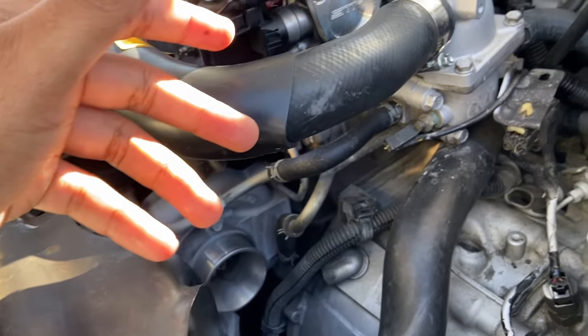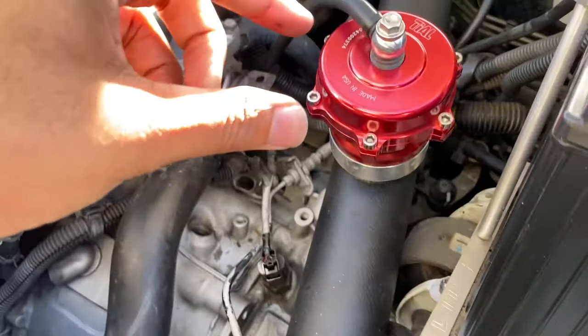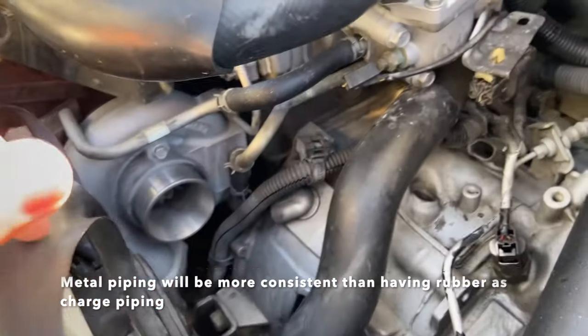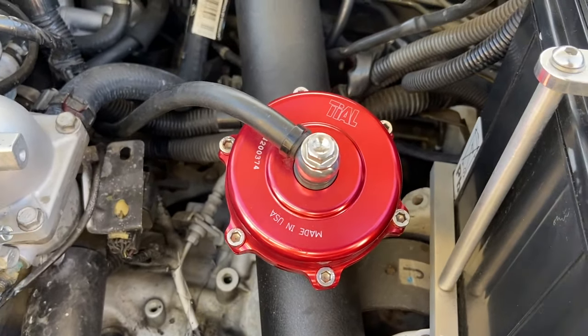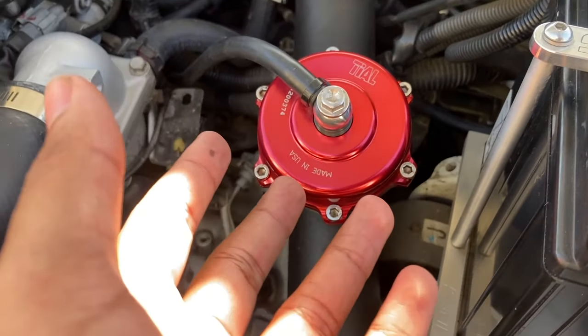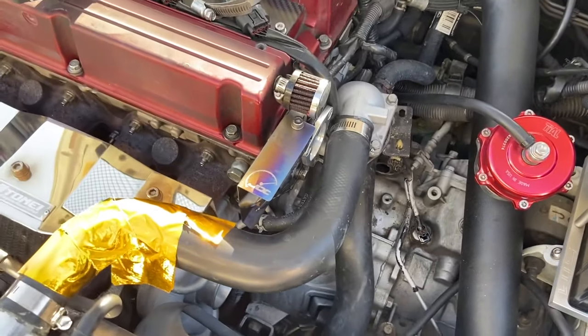Depending on your intercooler piping, make sure you have a metal one, because metal will stay more consistent and won't expand on you. The fourth thing is your blow-off valve — depending on what kind you have, whether it's a Tial, a stock one, or if you don't have a blow-off valve at all, that's really going to affect it too.